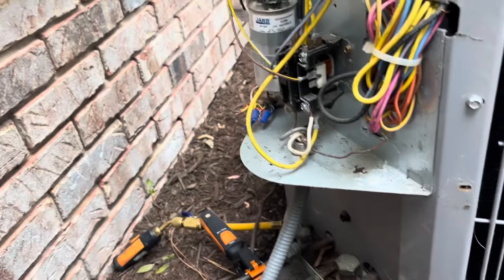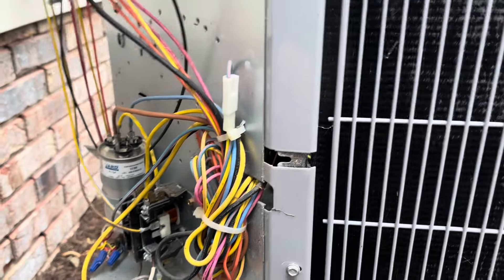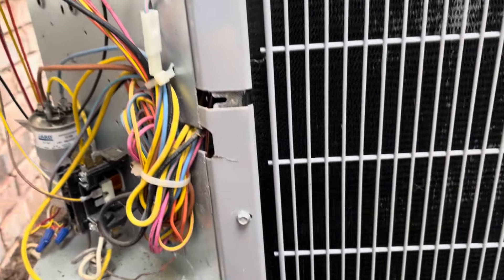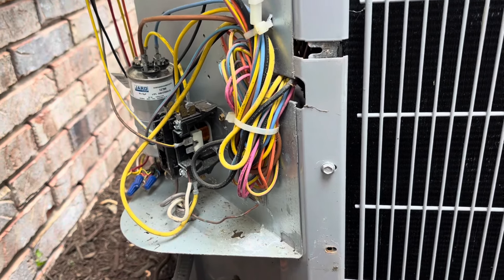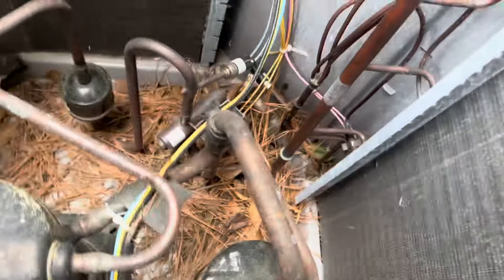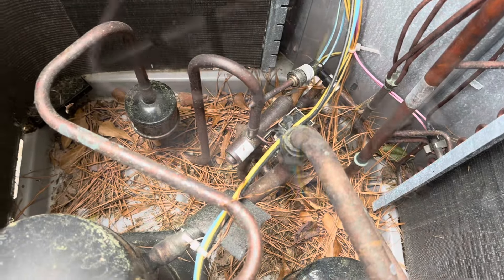Now after we got our refrigerant readings, we'll clean the coil — because we don't want a sopping wet coil while we're checking our charge. After we get all our readings done, unless it was a really, really filthy coil, your readings would be way off checking with a wet coil. Now that we've got all our readings, we'll clean the unit up. We've got some pine debris inside the unit — we want to get all that out, because if not, it'll eventually turn to mulch and tear up the base pan.